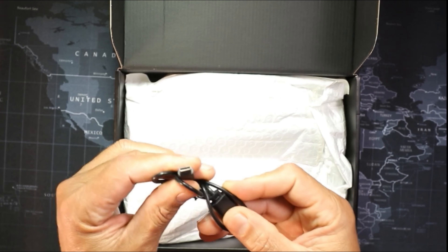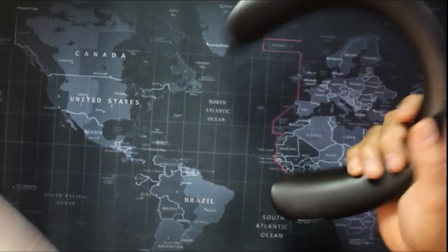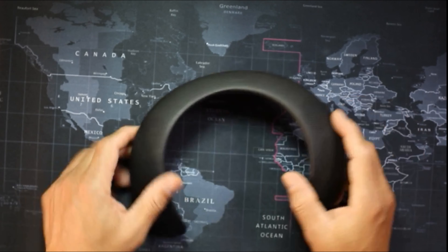It comes with a charging cable — this is a Type-C — and here are the instructions. It's pretty easy; I've already played around with it so it's no biggie.